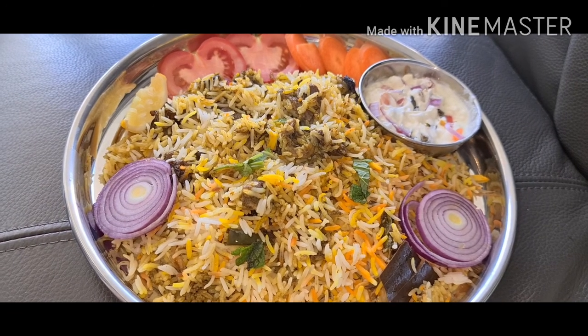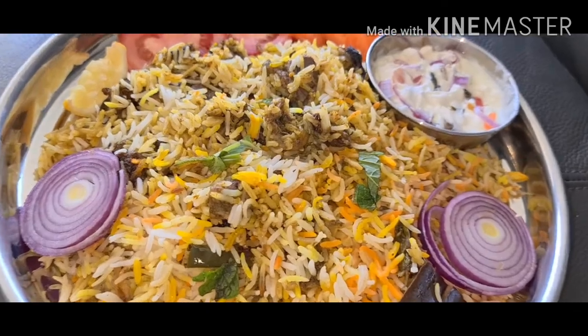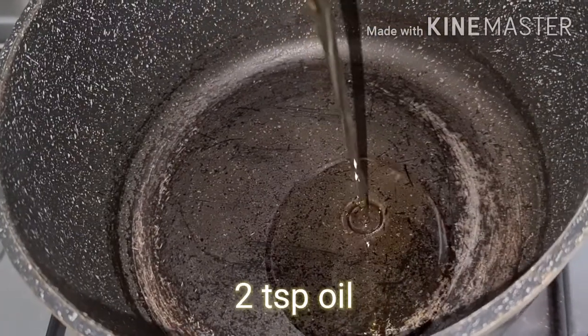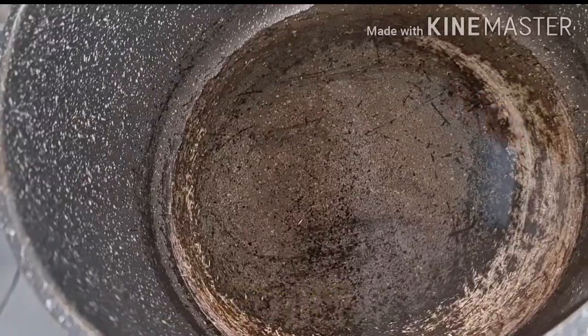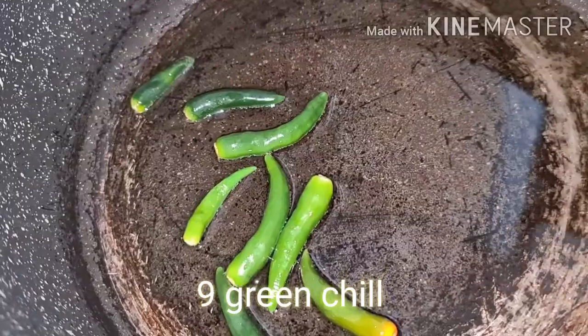Hello, hi friends, how are you all? I'm preparing today gongura mutton biryani. Let's start now. Add oil, add chilies — I'm adding spicy chilies here.